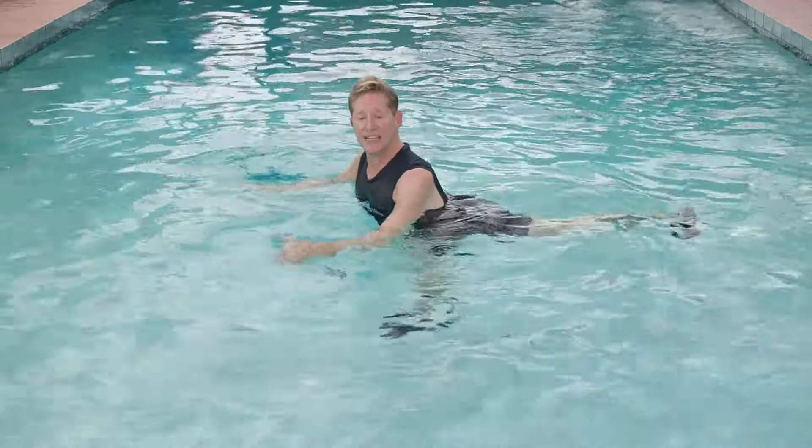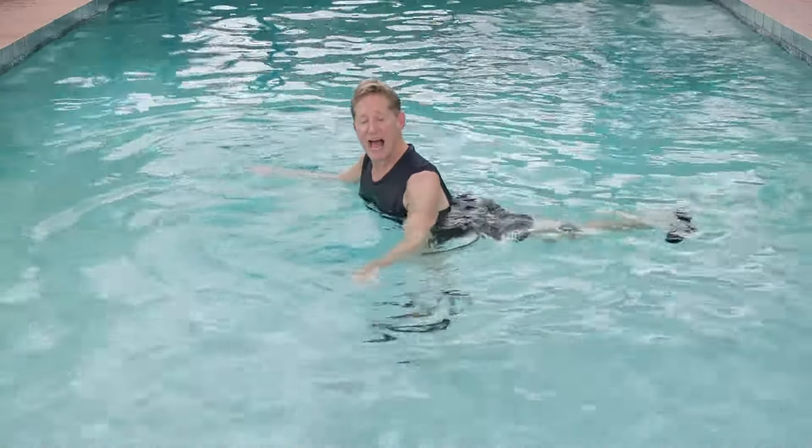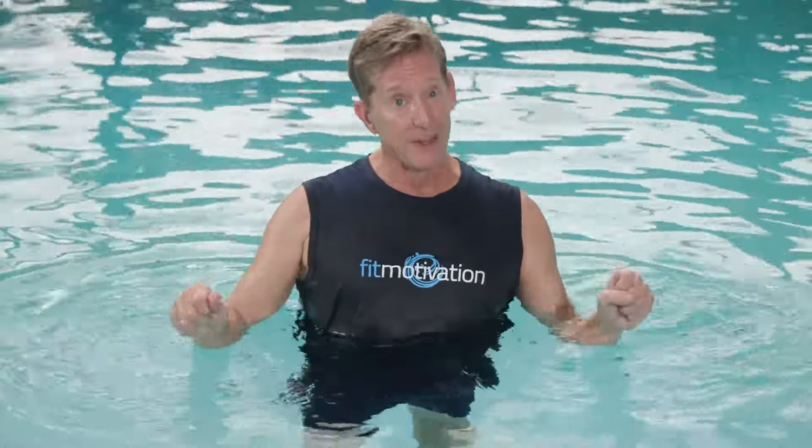Now let the buoyancy just take that right leg behind you. Not convinced that you can get a good workout in the shallow end without the jumping or the bounding? Join me in the pool and I will show you otherwise.